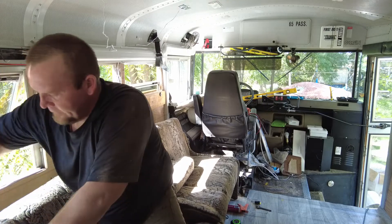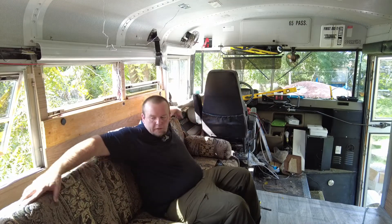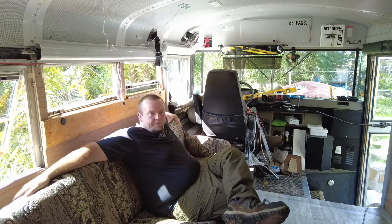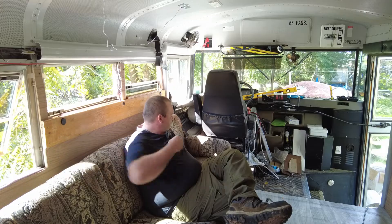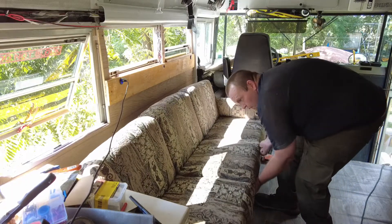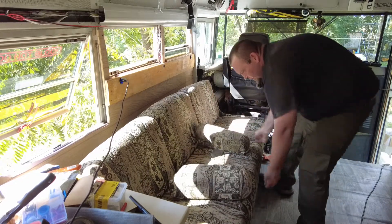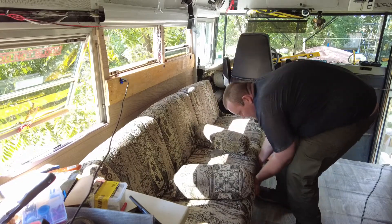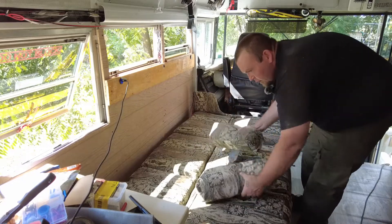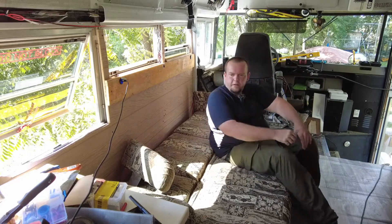There we go — couch is installed and it turns into a bed. I'll show you that here in just a second. I got to take these out — keep forgetting that. There you go, now you got a bed.